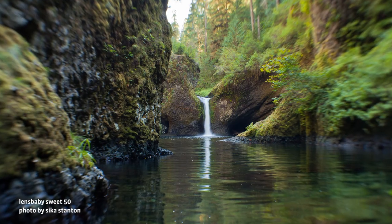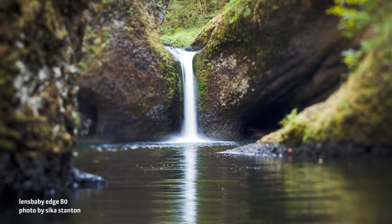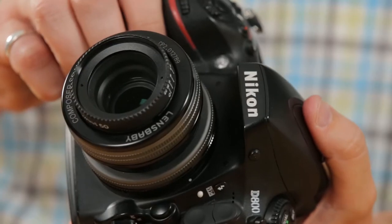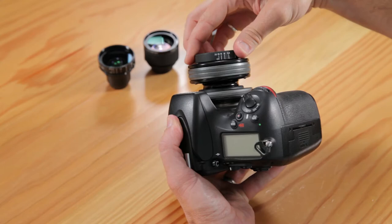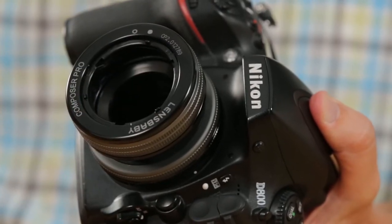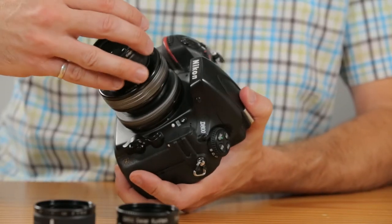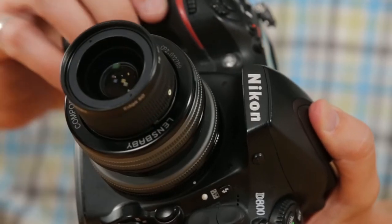Our Composer Pro series of lenses features the optic swap system. Buy a lens and swap out the optics to completely change the effect — access limitless creative effects using just one lens. To remove your optic, rotate its aperture dial to f22, turn counterclockwise and remove. To install a different optic, rotate that optic's aperture dial to the brightest aperture, then turn clockwise to lock it in place.